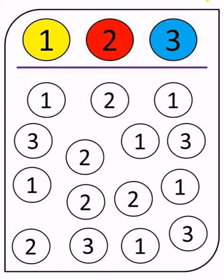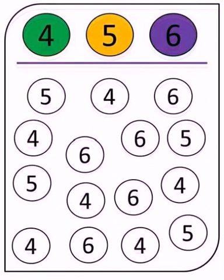Similarly, number three is blue. You have number four which is colored green, so look out for all the number fours and color them green. Then look out for all the number fives and color them orange — or you can color them yellow.